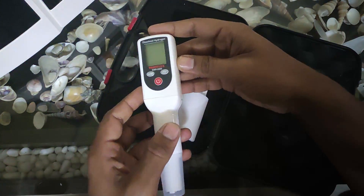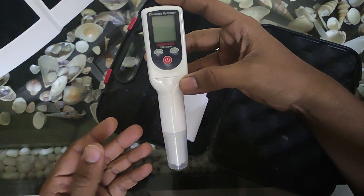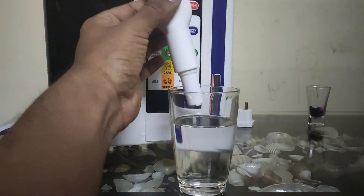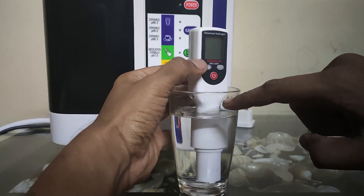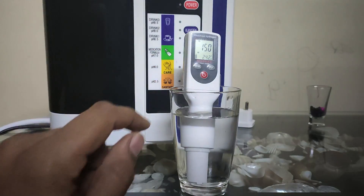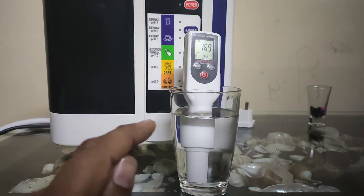Let's start with the actual use of this meter. Whenever you want to measure your hydrogen levels, you just take the meter and place it inside the water. The water should not go above the indicated level on the meter. Switch it on and wait for the readings to appear, as hydrogen readings do not come instantly — it takes some time.